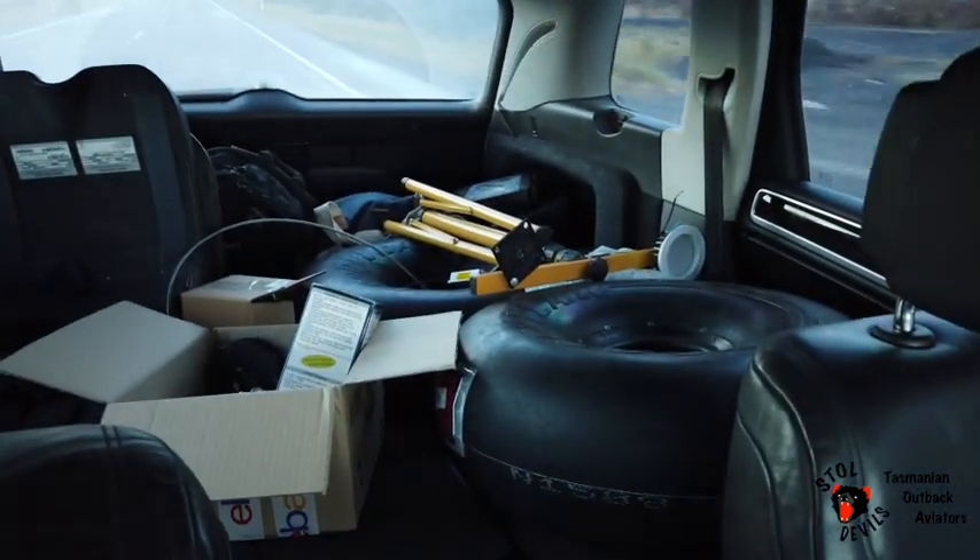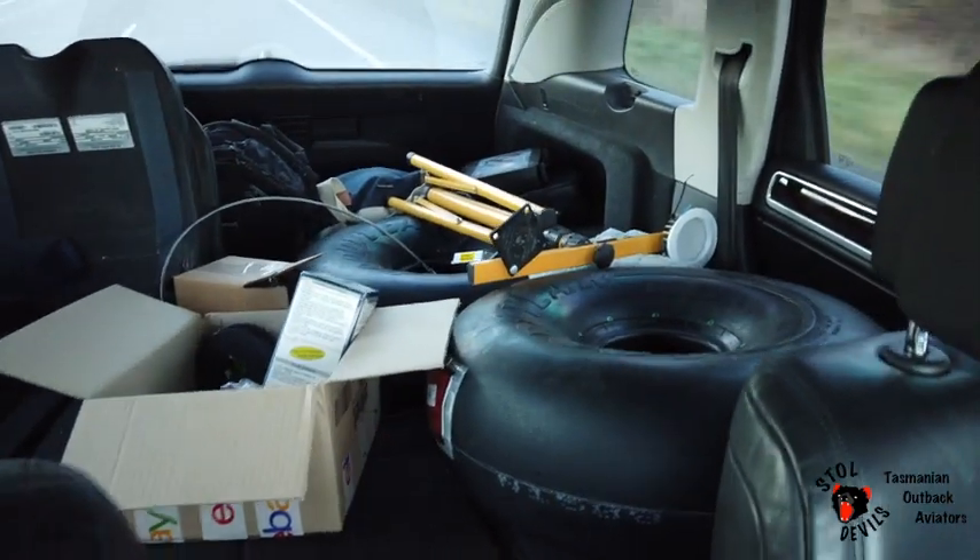G'day guys, I'm back. It's been a month since my last video. This COVID-19 has been a pain in the arse when it comes to the aeroplanes. I'm just heading up to Dad's place now — I've got a carload of goodies that have arrived in the mail.